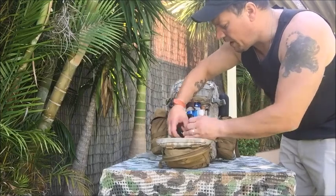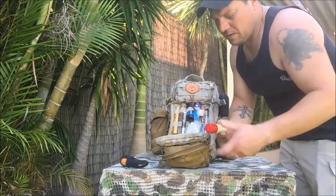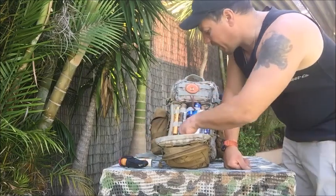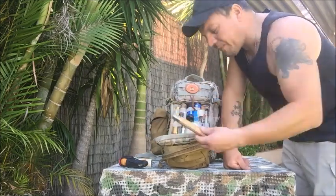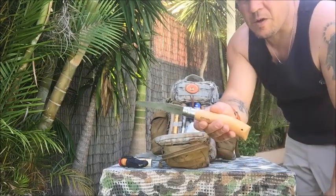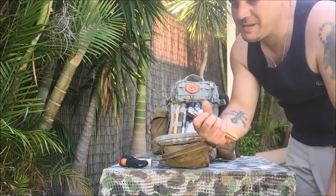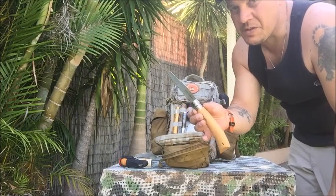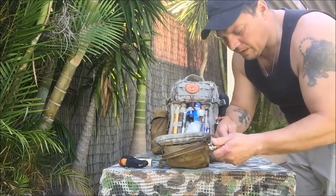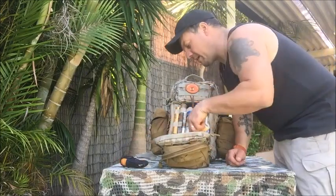In the other MOLLE pouch I've got my repair kit with my Speedy Stitcher — I actually love this thing. I've got the Bushman insect repellent — can't go anywhere without it, especially this time of year, it's pretty much summer. And I've got my Opinel folding saw. I absolutely love this folding saw — it does damage to anything you cut. It's not very long, maybe three to four inches, but it does the job and that's all I need.